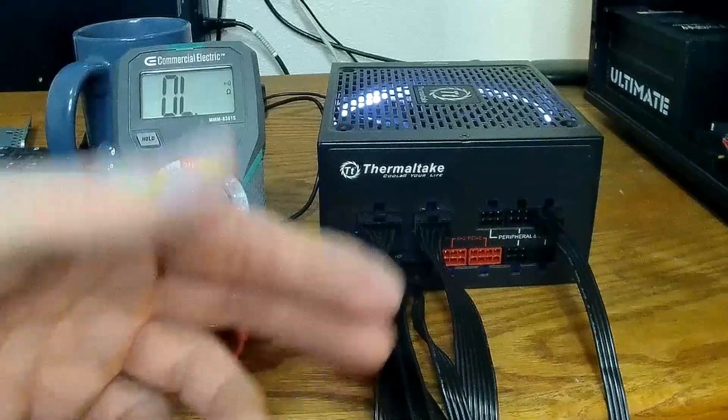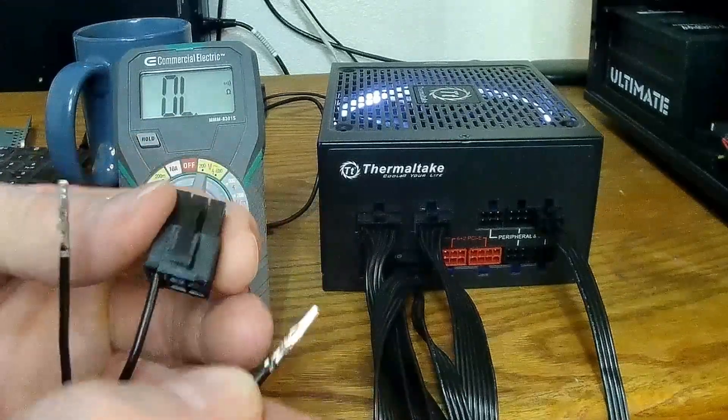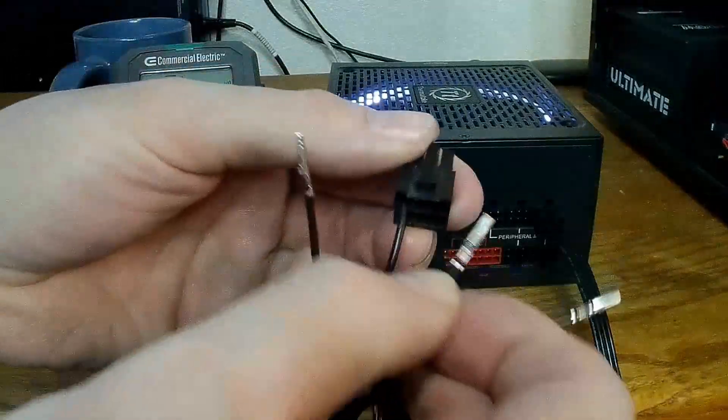I've only done this a few times — it's not something that comes up a lot. I do it so that the open part, for lack of a better word, goes upward toward your clasp.